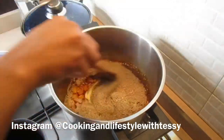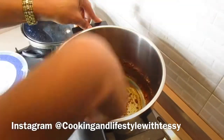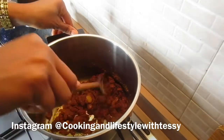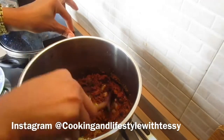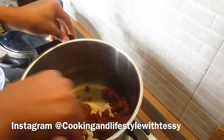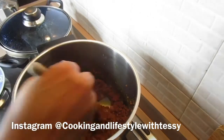Now that the onion has cooked down, I'm going to add the obono. I'm using the frying method for this obono, so I'm going to stay there and continue to stir the obono to make sure there are no lumps. Stir over a medium heat to make sure the obono is well blended into the oil and onion.